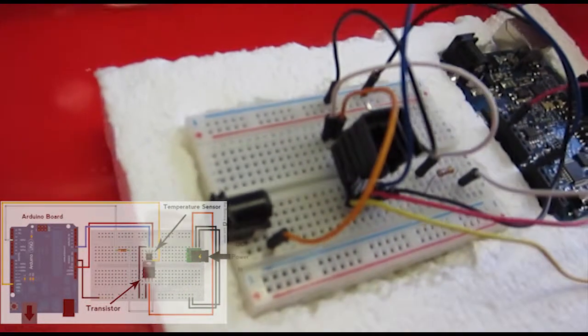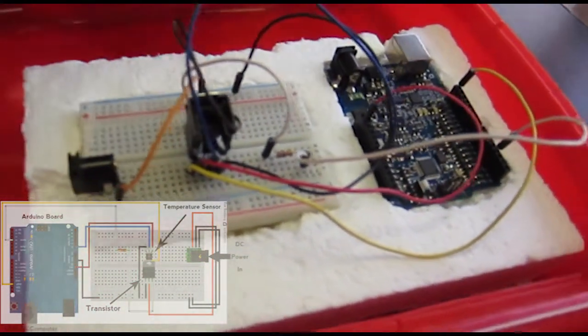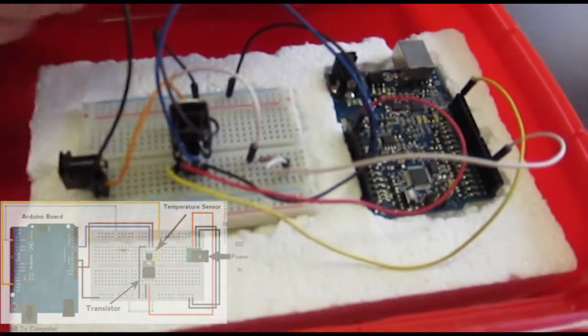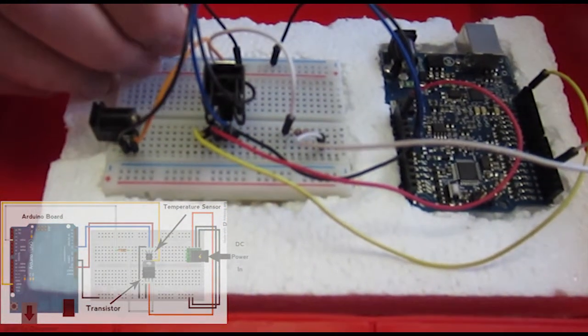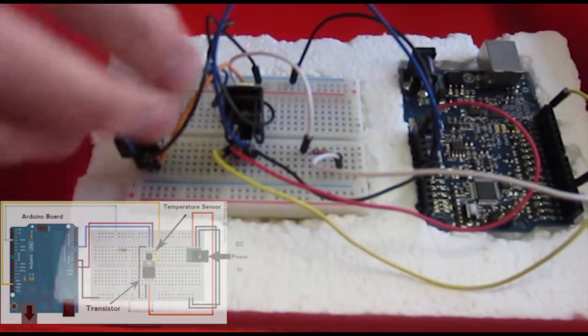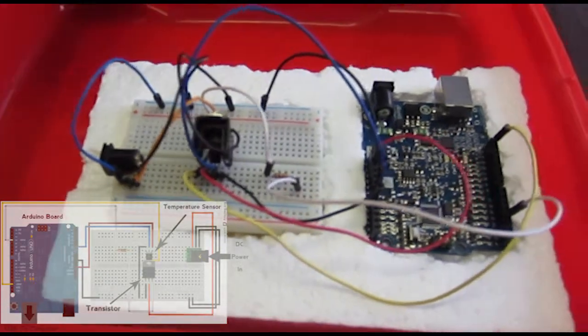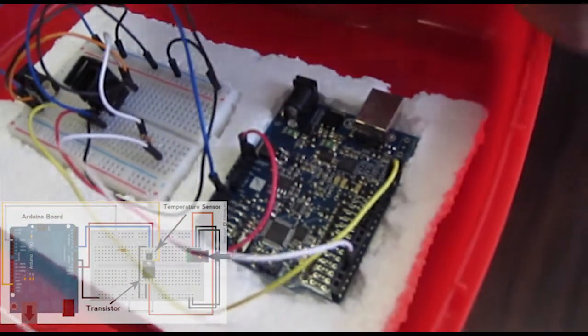Just a couple more connections. We'll connect both the grounds on this DC input to the grounds on the breadboard, and finally connect the ground on the breadboard to the ground on the Arduino.